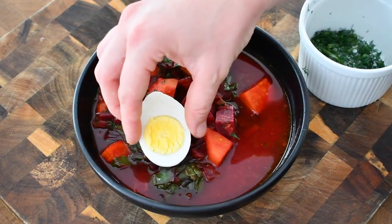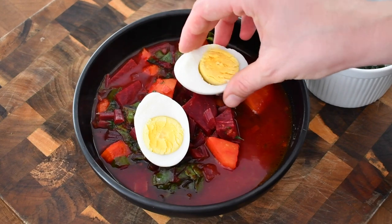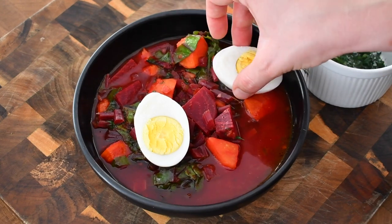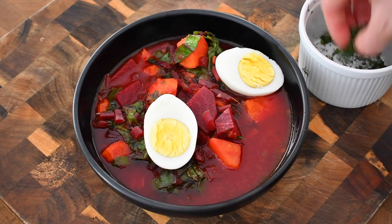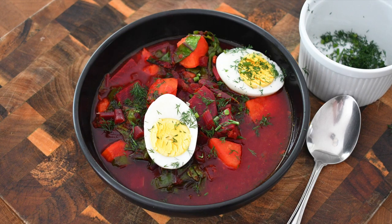This soup is perfect the way it is and I'm going to leave it that way. But if you want to add some fattiness and change the color a bit, you can add half a cup of heavy cream and then serve it with an egg. And there it is — botwinka, the Polish soup from young beets. I hope you enjoyed this recipe. Thank you for being with me today. If you did like the recipe, please give me a big thumbs up and consider subscribing to my channel. Thank you and see you next time. Bye bye!